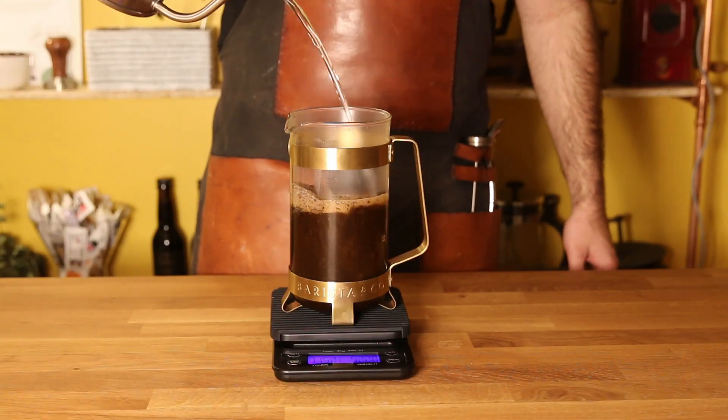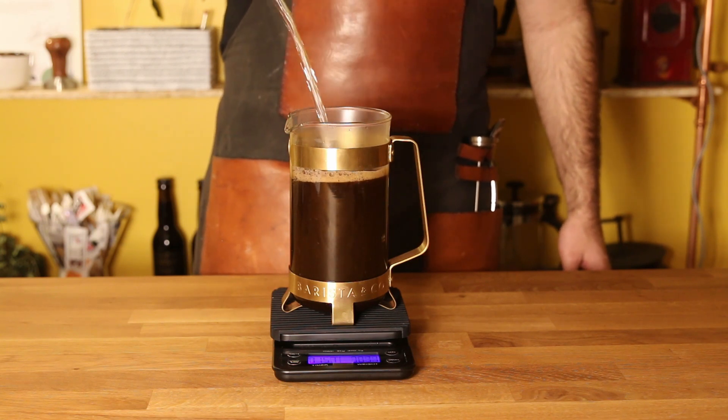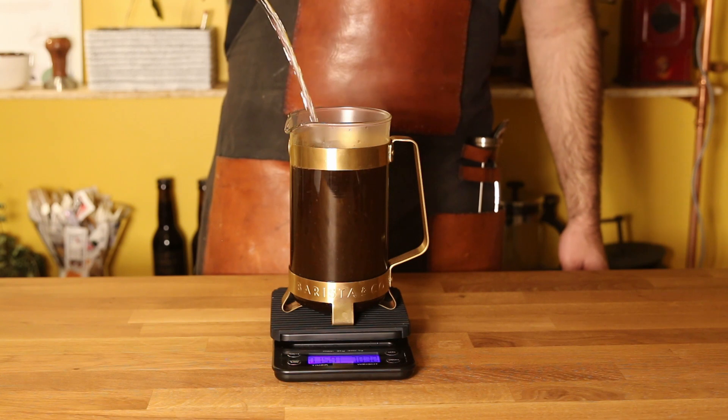When you pour the water you should do it in a spiral motion since you want to get all the coffee wet so you don't get any air pockets and you make an even brew.